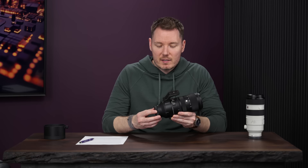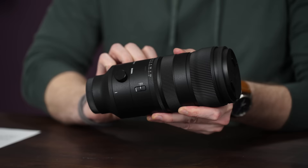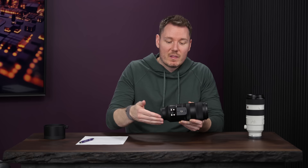My first complaint comes with the tripod collar. Adjusting it is actually quite nice — there's a little knob you loosen, and then you can turn the collar with little stops to give you feedback at 90 degrees around the lens. That's great. I think this is one of the best implementations of that I've seen, although it does make a little bit of noise if that's an issue.